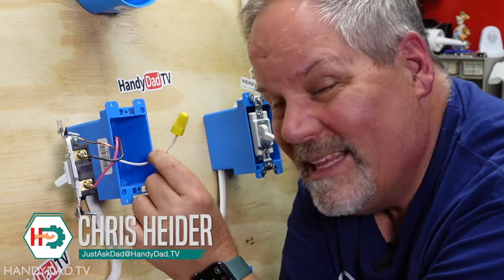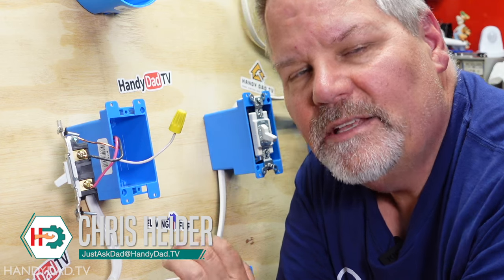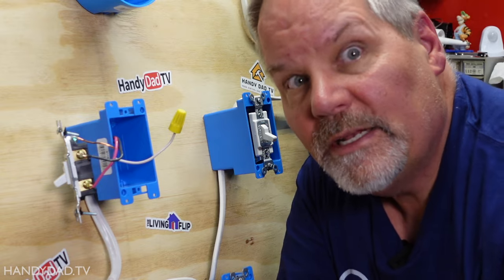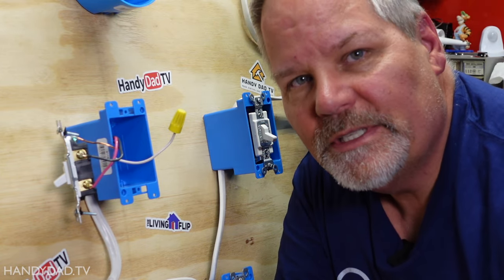See this little guy right here? This white wire with the wire nut on top, nothing connected to it, is the reason for the majority of the controversy out of all of my wiring on this project board. Why did I do that? I'm going to explain and convince you why you should do it too.